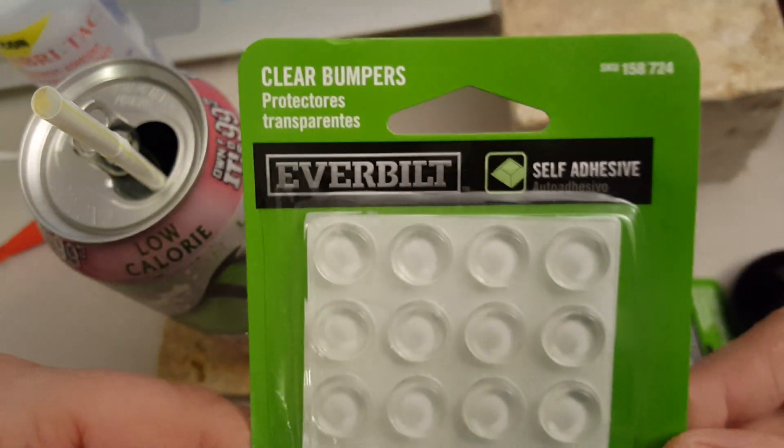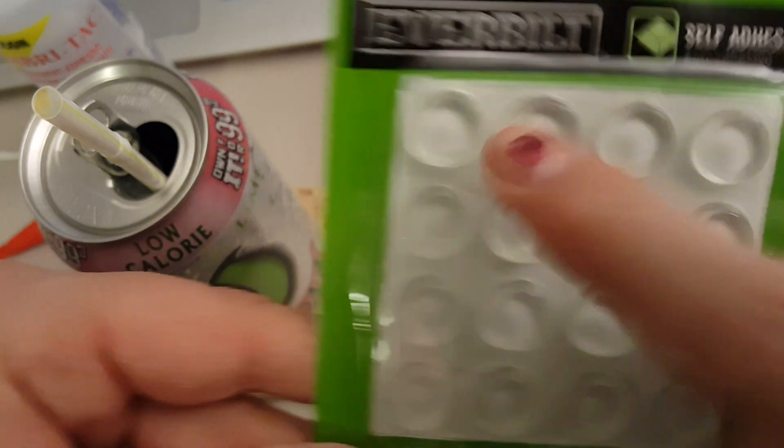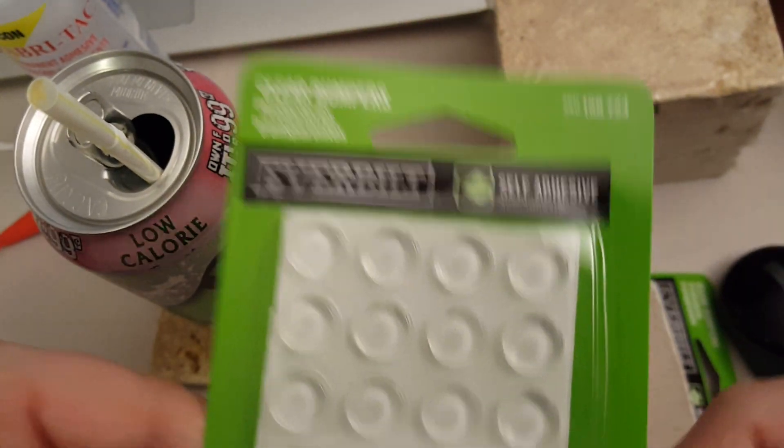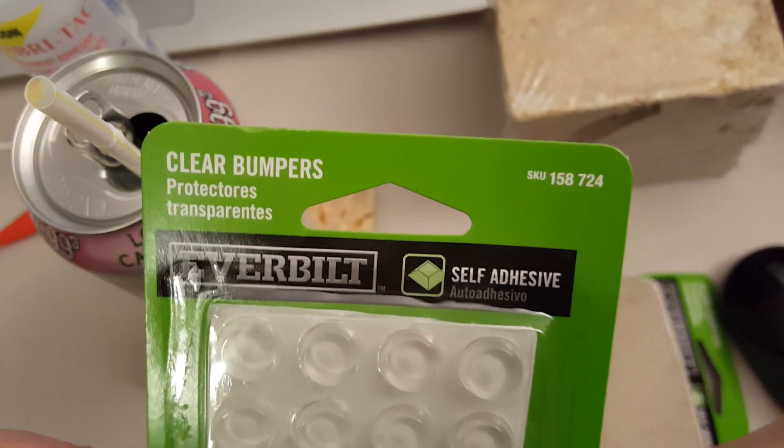You can do four coasters with a package of 16 because you need four of these bumpers - one, two, three, four - with one of these little packages. And you can get these anywhere. I believe sometimes you can even find them at the Dollar Tree.